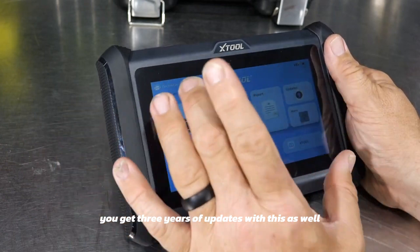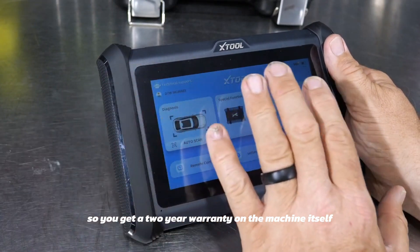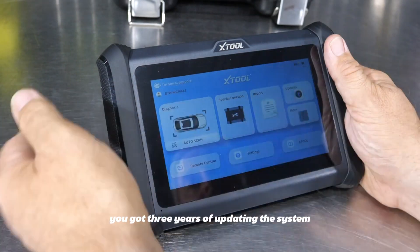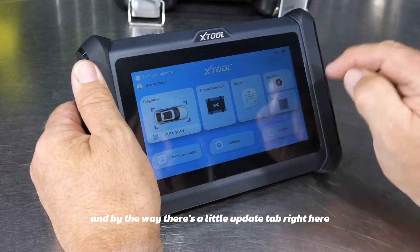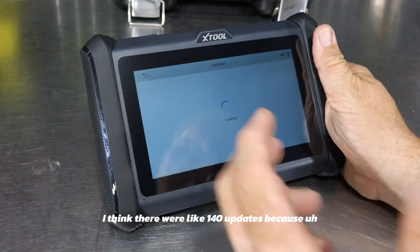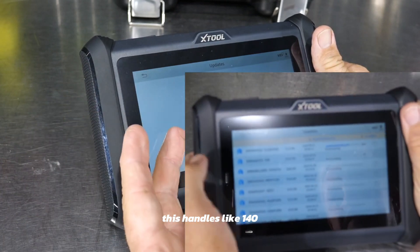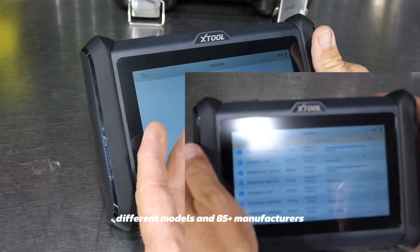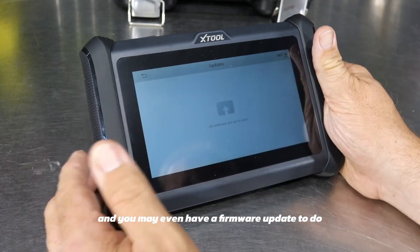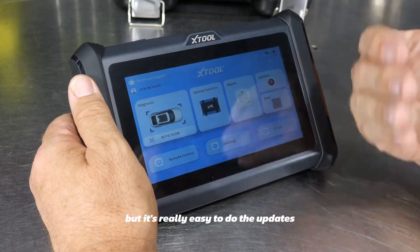You get a two-year warranty on the machine itself, but you also get three years of updates — so once you purchase this, you get three years of updating the system. There's a little update tab right when you turn it on. When we originally got this, there were about 140 updates because it handles around 140 different models and 85-plus manufacturers.